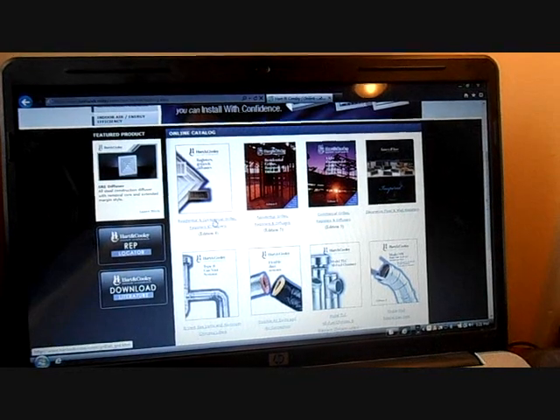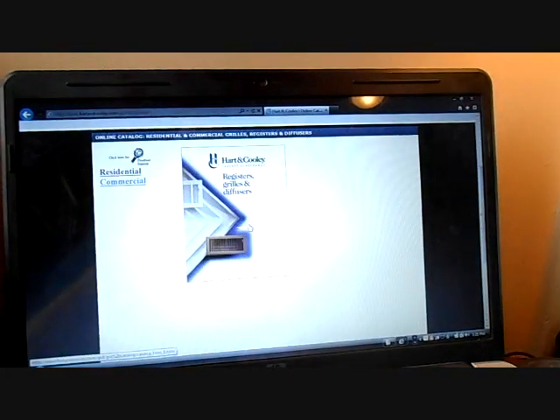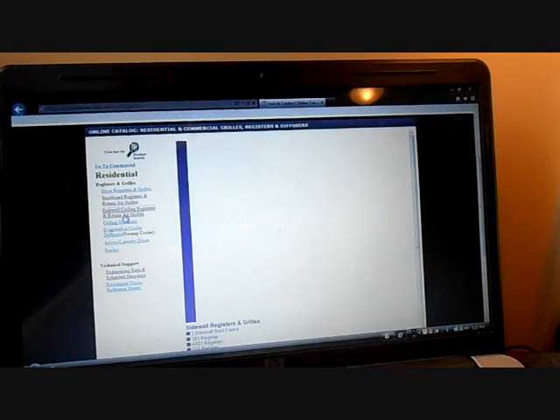They have different catalogs. Here's the residential and commercial grills, registers, and diffusers. I'll go with residential. Here's sidewall, ceiling, registers, and return air grills.